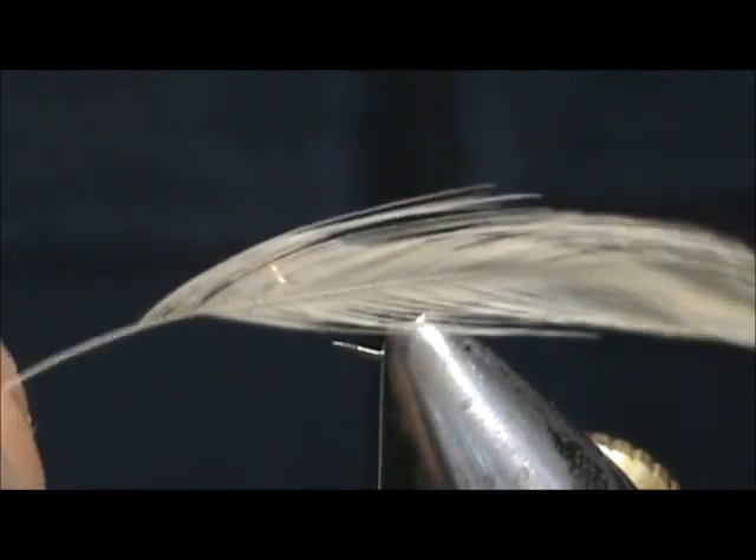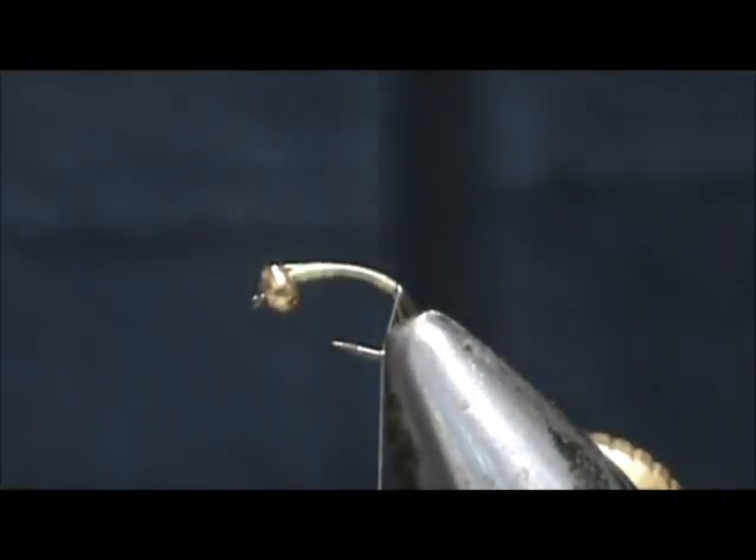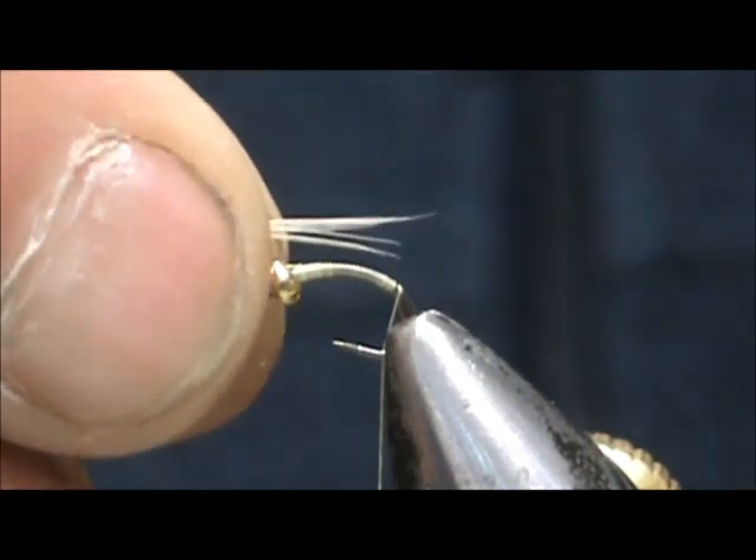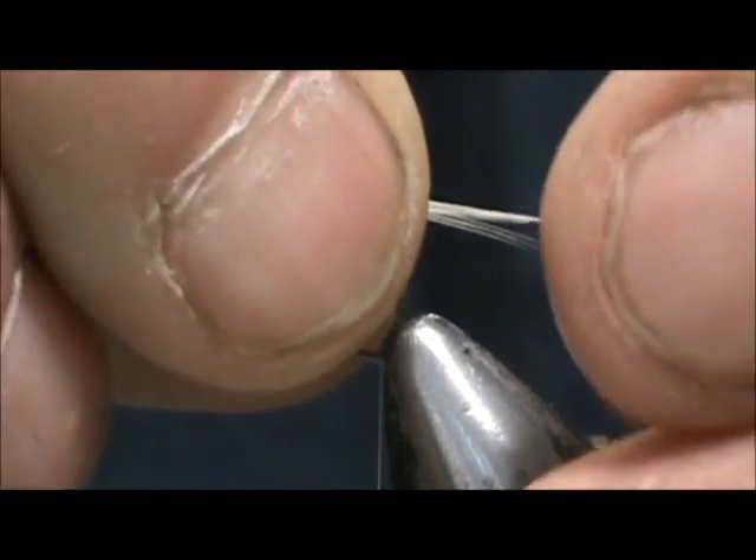For the tail, we're going to use a cream hackle — you want some nice stiff ones here. This is a mayfly, and I like to have some nice stiff tail on the mayfly nymphs. We're going to make that about the length of the body, just about.